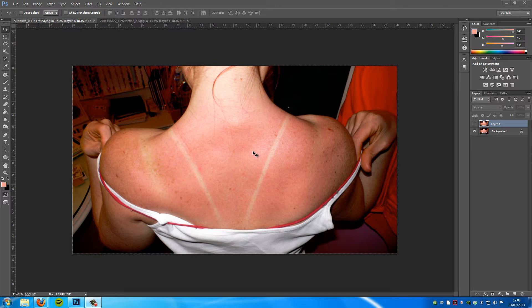Hey guys, Photoshop Pro Help here and today I'm going to be teaching you how to remove tanning and sunburn lines. This is fairly straightforward and it only takes a couple of steps. First things first, we're going to look at our image — as you can see, this woman has really bad sunburn and really bad tan lines.